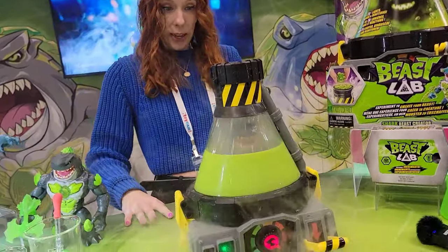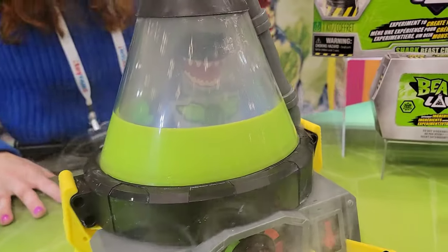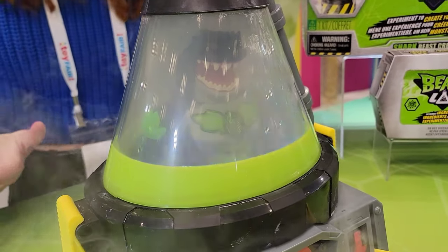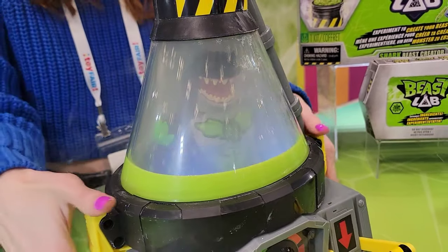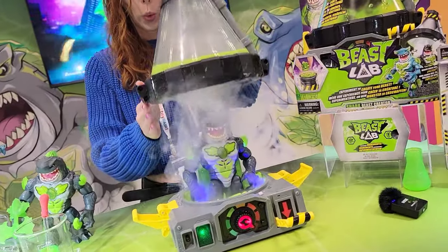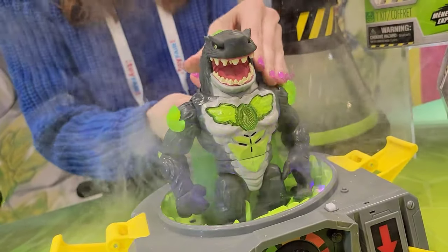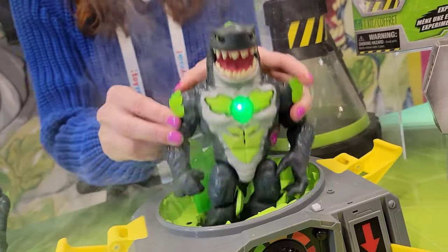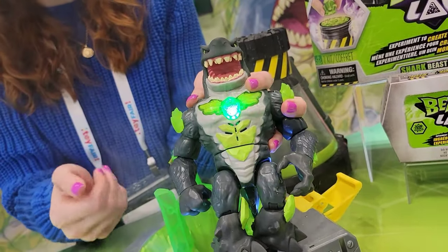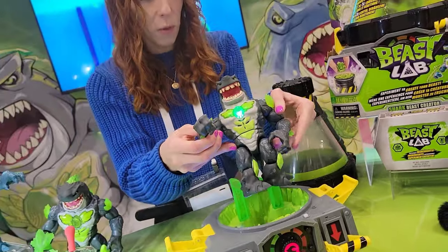Oh wow! I think I hear a heartbeat — I think we can unleash this beast. Oh wow, okay! It's going to roar to life there. You can see that human-beast connection we made right there. Activate your beast — fully articulated, ready for battle.